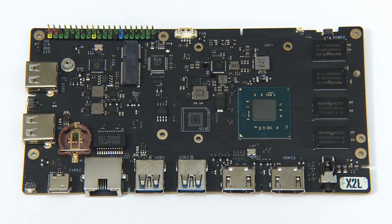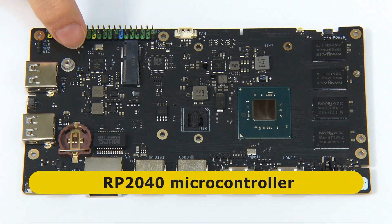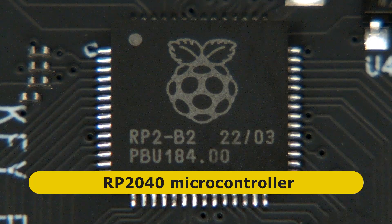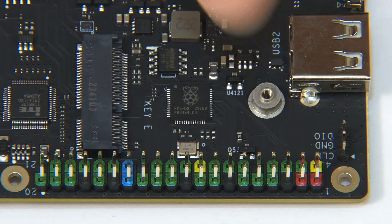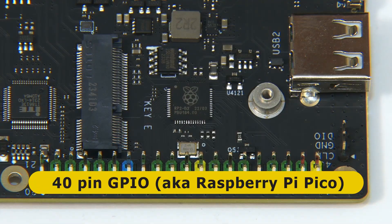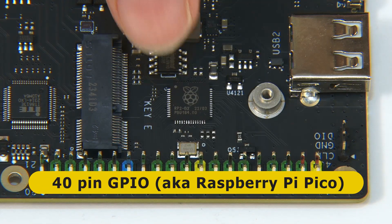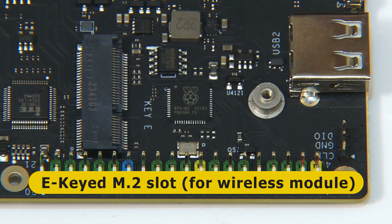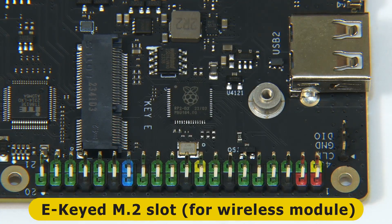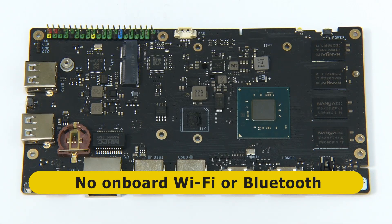Further up from the battery holder we find the RP2040 microcontroller, and it's great to see a Raspberry Pi logo on an x86 computer. This chip works with a 40-pin GPIO header positioned just next to it. Also close by there is an E-keyed M.2 slot that can take a wireless module — so it's not a surprise that the X2L does not have onboard Wi-Fi or Bluetooth.